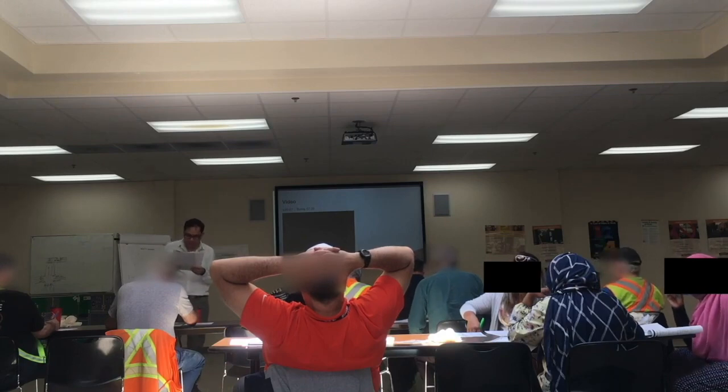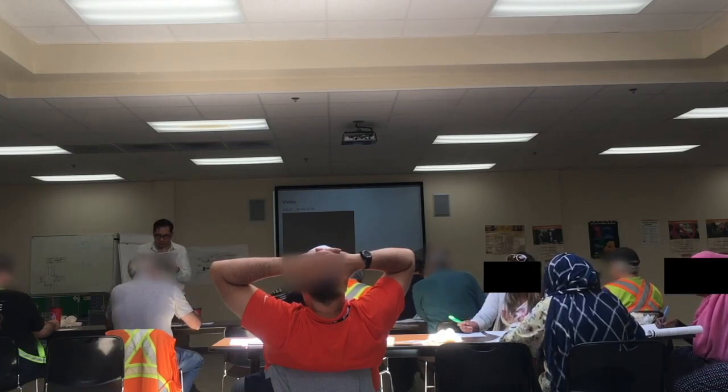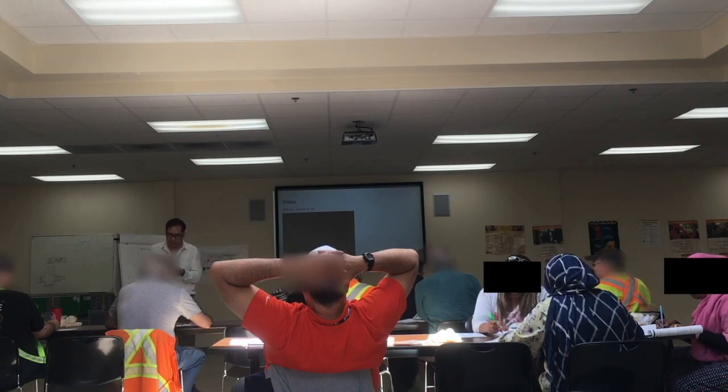C. Give five chest thrusts followed by five abdominal thrusts. That's actually very similar to B. However, B is more correct because we do five back blows first, followed by five abdominal thrusts. D. Lay him down on the floor in case he becomes unresponsive — that's not the right one. So the correct answer is B.